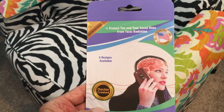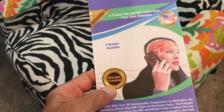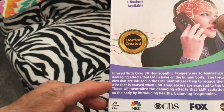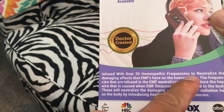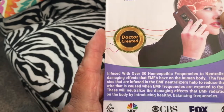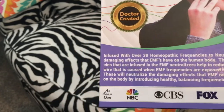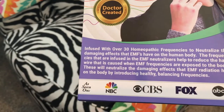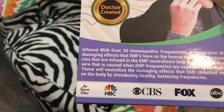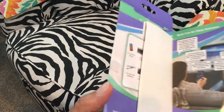So anyway, a friend of ours told us about this thing - doctor created, but is it doctor recommended? I don't know. It's infused with over 30 homeopathic frequencies to neutralize the damaging effects EMFs have on the human body. The frequencies infused with the EMF neutralizers help to reduce haywire caused by EMF frequencies the body is exposed to. So supposedly this is supposed to protect you from radiation from the electromagnetic field.